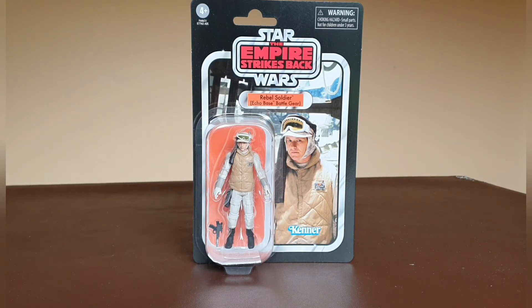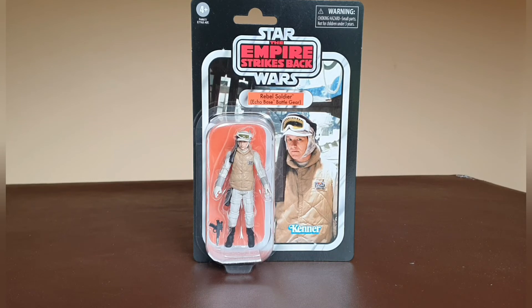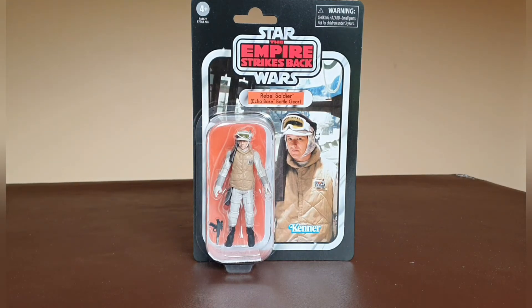Until they announced they were going to reissue this one. I love The Empire Strikes Back and the whole setup of Hoth. It does take me back to my childhood — I love the idea of them being on an ice planet, and the soldiers just look fantastic. That whole battle was fabulous.